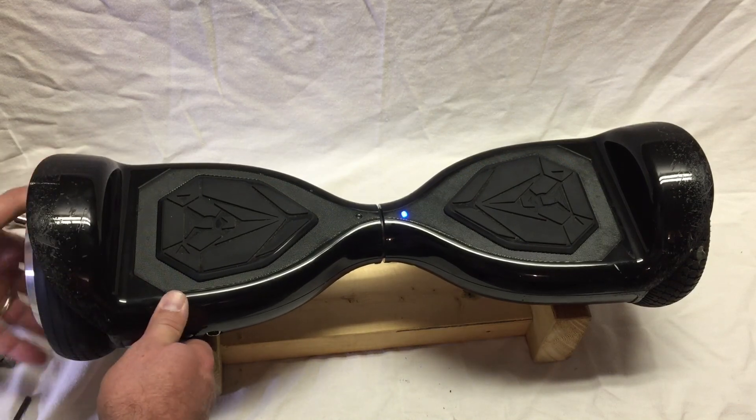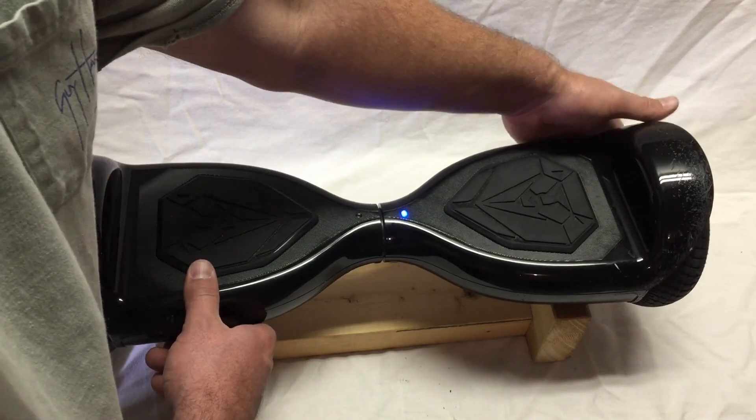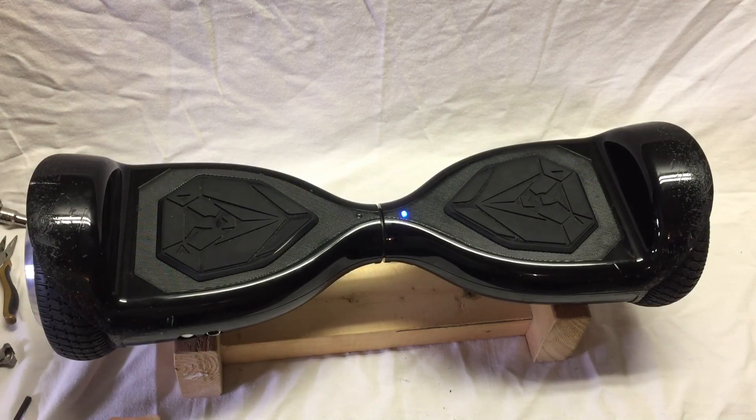I also tested the wheels to make sure they flowed smoothly, and these do. So I'm pretty confident there was no damage to the wheels. Thanks for watching, and good luck.